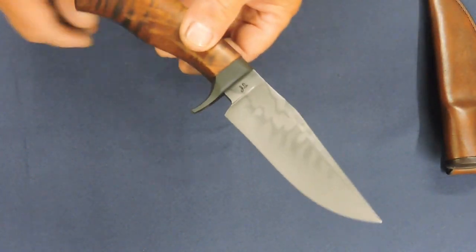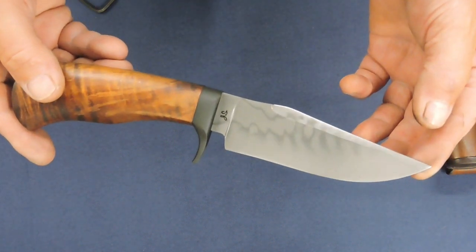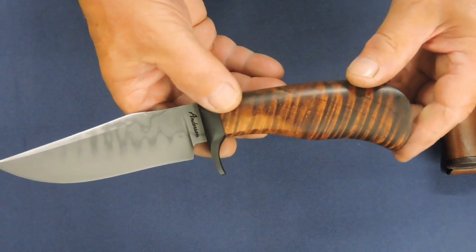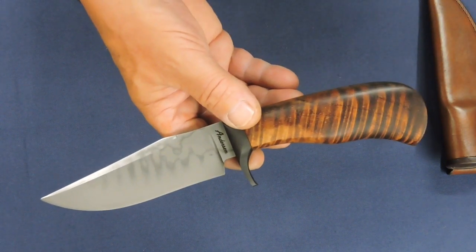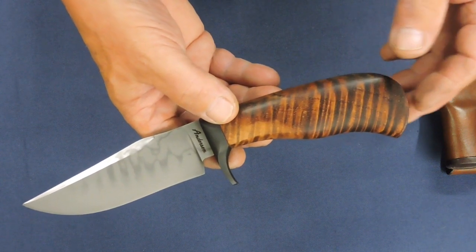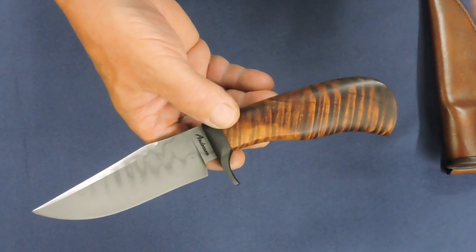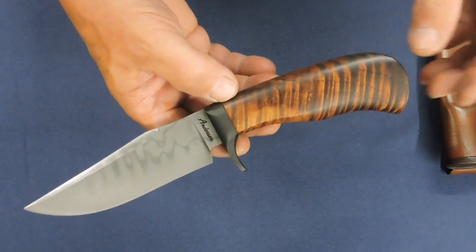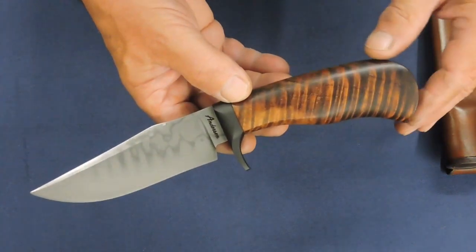This is a knife I have dubbed Echo Trail. I frequently name knives — not just individual knives, but a name to refer to a style, so that it can be ordered by my customers. They might say they want a gun flint hunter or a white iron hunter, something like that. So anyway, I've named this Echo Trail, which is a trail in Arrowhead, Minnesota.